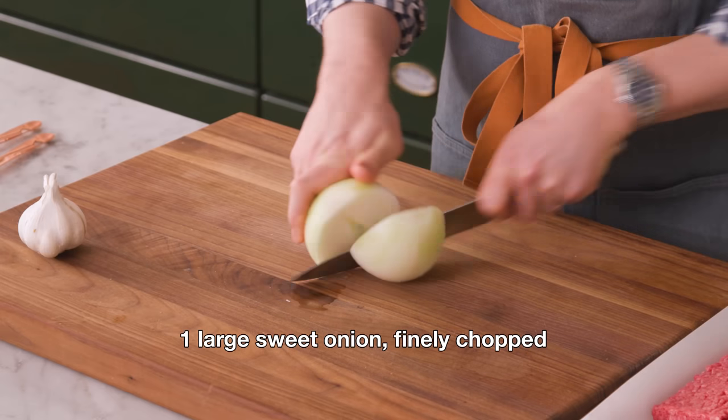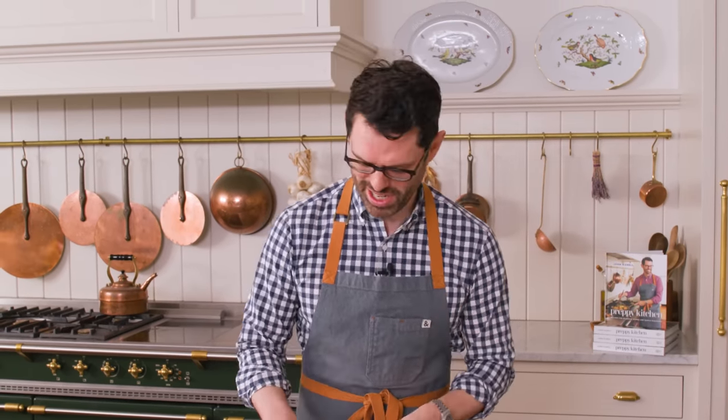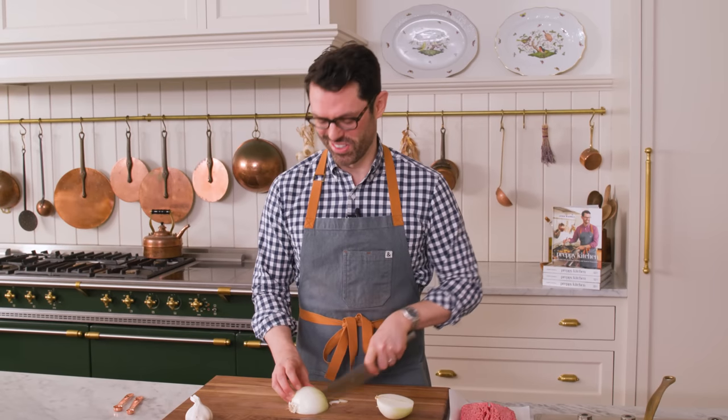First off, grab one large sweet onion — we're gonna mince it up. Dolmades, or stuffed grape leaves, are a traditional dish that we have with almost all of our bigger dinners. This recipe is such a favorite of mine, and you can make them in a number of ways, but this is my mom's recipe, which was from my grandfather, and I'm so excited to share it with you.